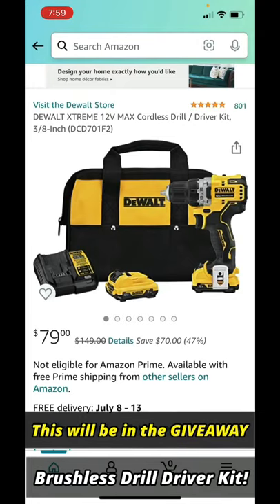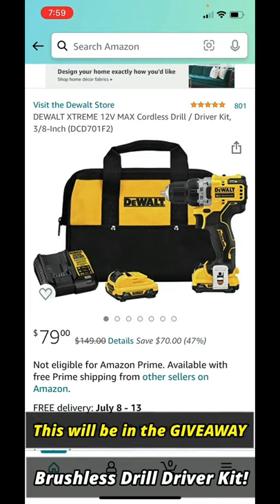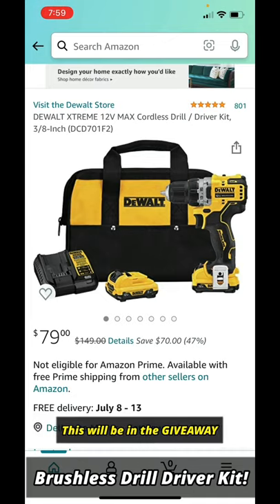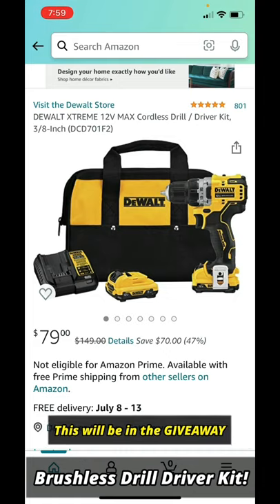Hello everyone, welcome back to Mastering Mayhem. I had to share this deal with you right now because it's an amazing deal and you do not want to pass this up. If you want a great 3/8 inch drill driver kit by DeWalt, it's 79 bucks right now — 47% off. The link will be in the description of this video.